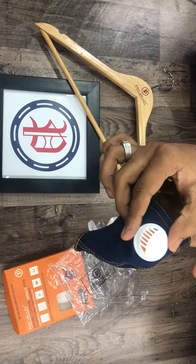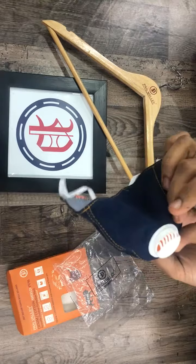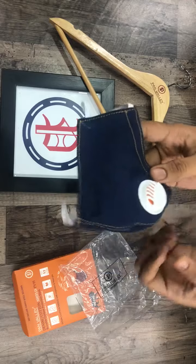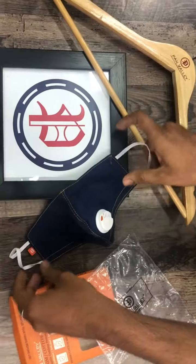There is a respirator with original silicone inside. There is branding on the mask, and there is a cotton backside. PV95.